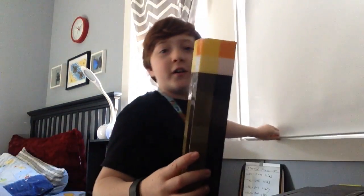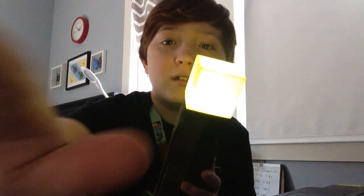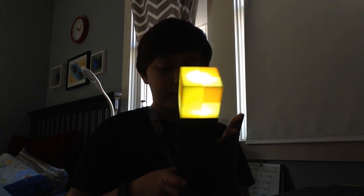Today I'm here to do a review on the Minecraft torch. The Minecraft torch is pretty much a flashlight — see this button? If you press it, it lights up. It's pretty much a flashlight.